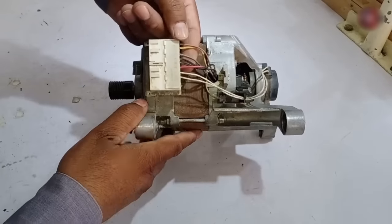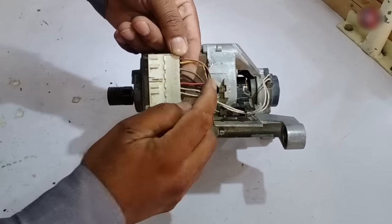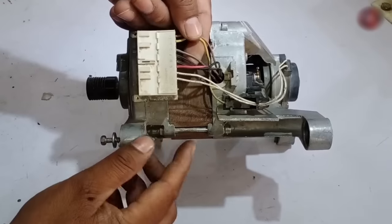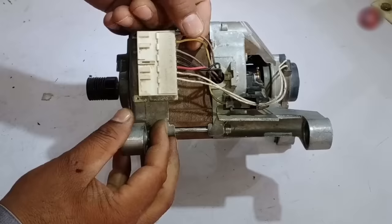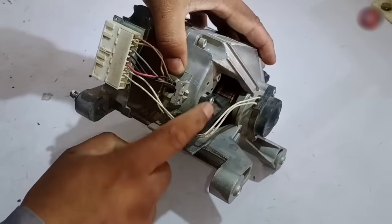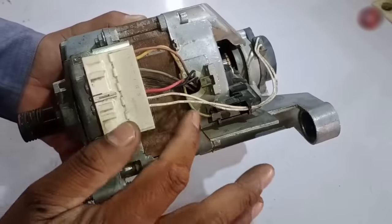Now 4 wires of the motor are left. The 4 wires I explained earlier go directly into the PCB. The remaining 4 are those from the schematic — the red and brown wires are for the stator, and the yellow and grey wires are for the carbon brushes. One carbon brush has a grey wire and the other has a yellow wire.